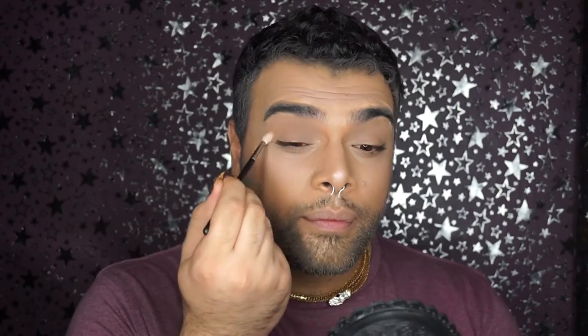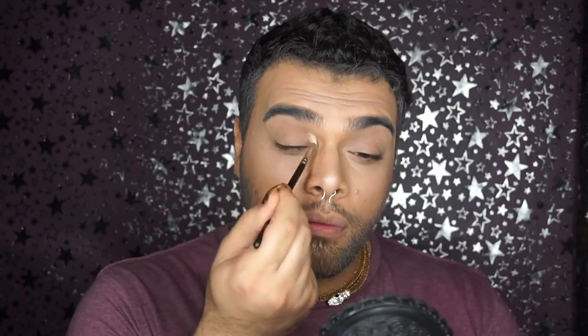The first color we're gonna be using is Kid by MAC and I'll be taking a nice fluffy brush. What we're gonna do is work it on our crease so we want to make sure we get a little bit of definition before we put our loose gold. Into our eyelids we'll be using the color Gleam and we'll be wetting our brush in the most traditional way.